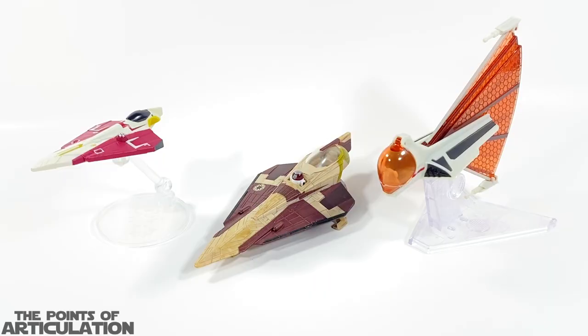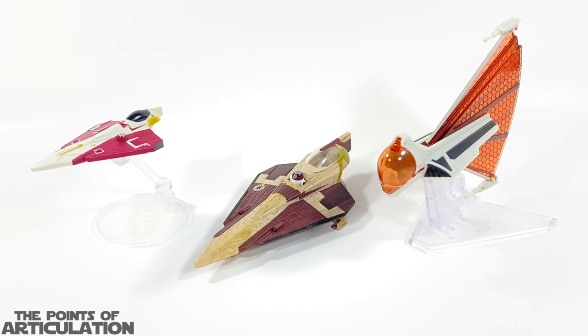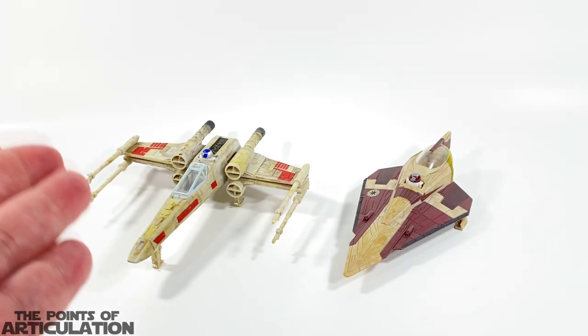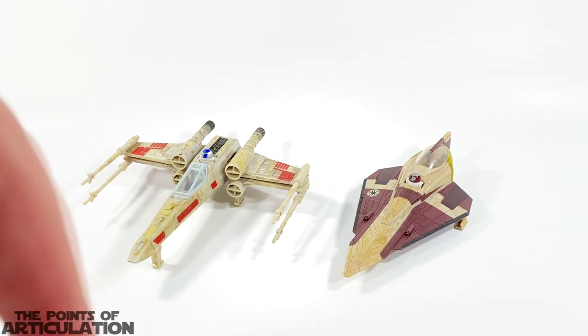For a size comparison with the Obi-Wan Jedi Starfighter in the center: on the right is Asajj Ventress's Ginivex Starfighter, which looks sick, and on the left is the Hot Wheels generic release Jedi Starfighter. As an added bonus, on the right we have the Obi-Wan Jedi Starfighter and on the left Luke Skywalker's X-Wing, which also uses an astromech droid. Check the links in the description for reviews of any of the craft shown.